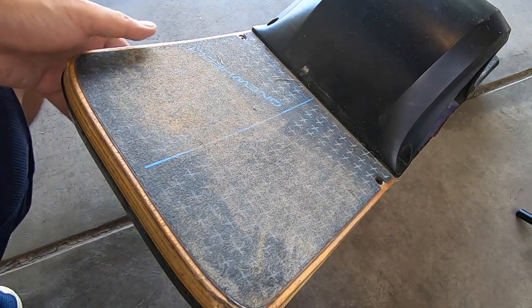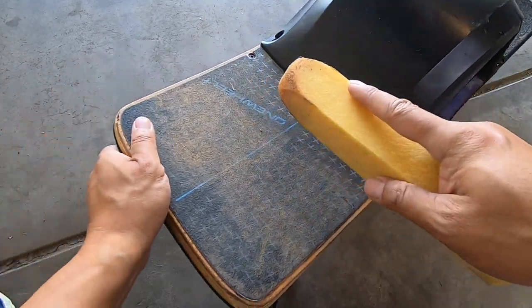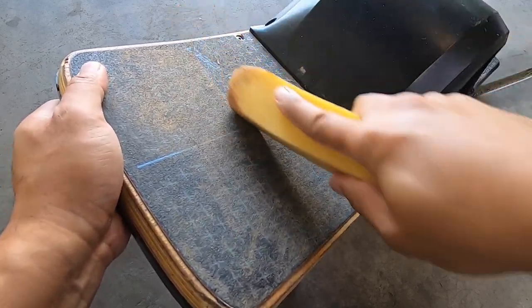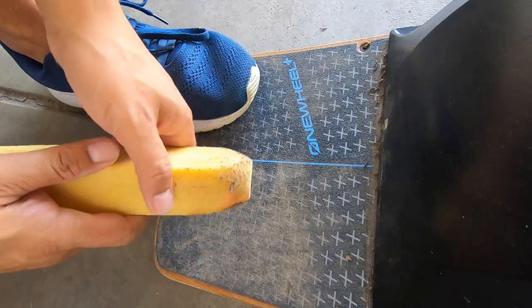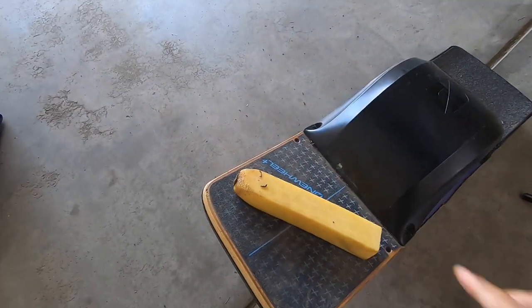There's nothing like the feeling of fresh grip tape under your feet while you ride — it gives you confidence and control. Restore that fresh, grippy feeling by giving your grip tape a good cleaning. FutureMotion grip tape cleaners tend to be expensive, but you can get something similar on Amazon for a fraction of the price. They're rubber sticks meant to clean sandpaper on belt sanders.